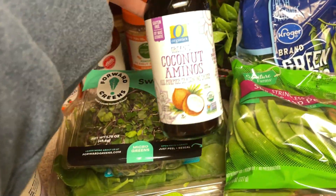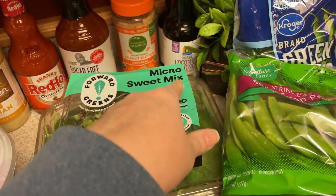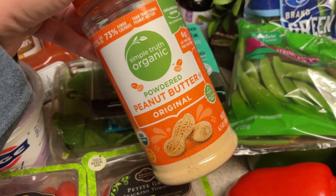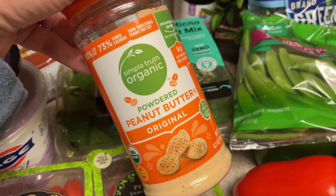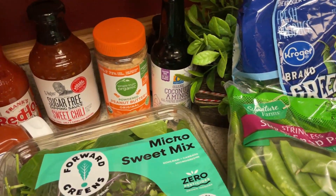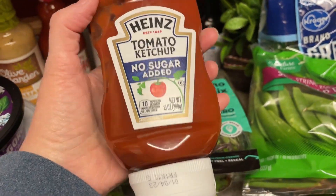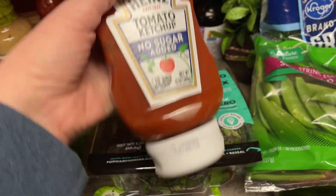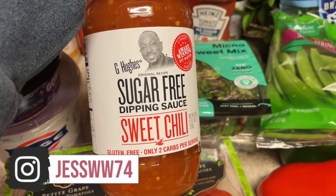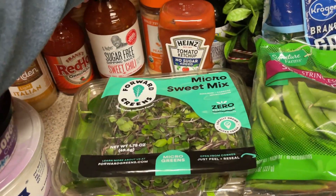I needed some more coconut aminos. This will be for that Asian sticky chicken — I've made that before and I will link the recipe down below. I needed some more powdered peanut butter. I have a little bit left but I like to use this on rice cakes, which I did pick up, and also to go with peanut butter banana toast, that kind of thing. I did not need the no-sugar ketchup but grocery outlet had this for 99 cents, so I thought I would pick that up. Same with the sugar-free sweet chili dipping sauce — I've never had this one before. I love sweet chili sauce but they had this at grocery outlet for like $1.49.